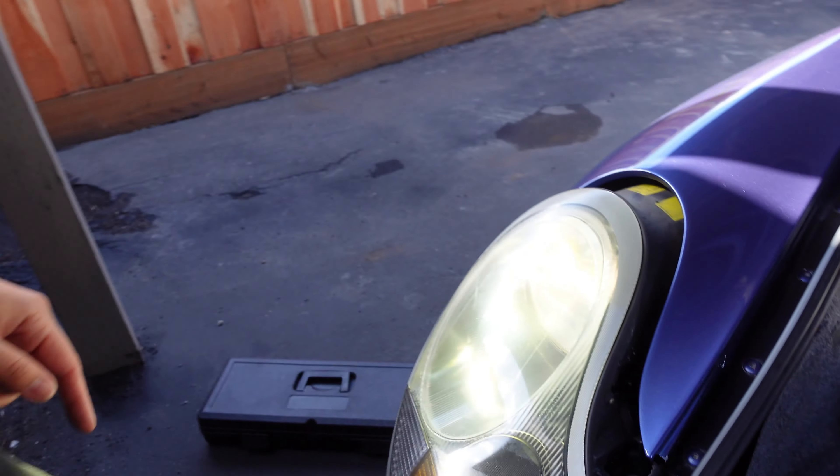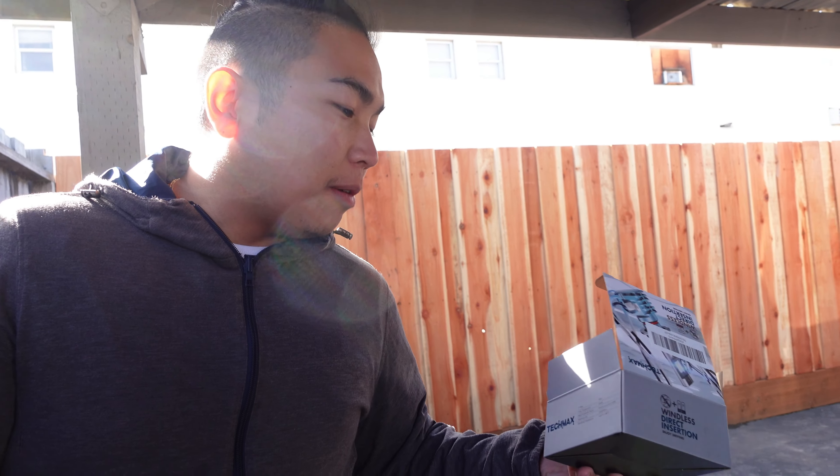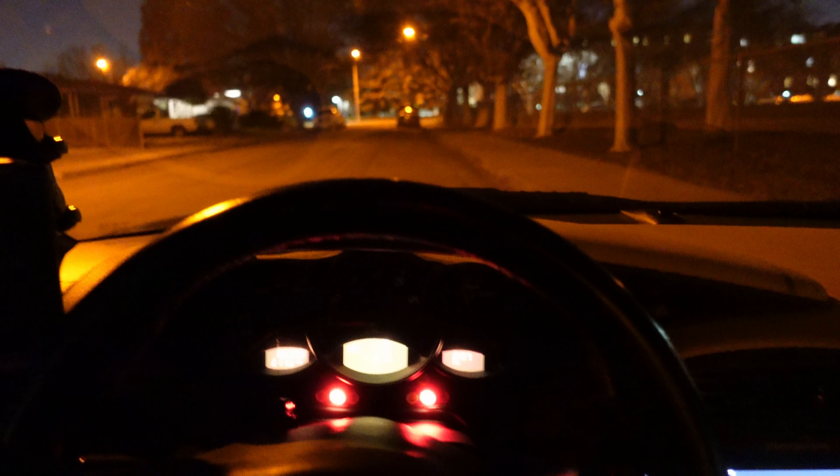We'll put it back together and show you what it looks like at nighttime for a before and after. Don't forget to smash that like button and subscribe to the channel — it really helps get past the algorithm. If you want to buy this TechMax light bulb, the link will be on my bio. They also have other versions — H1, H3, H7 — whatever you need for your car. It's a good retrofitting mod to make your lights brighter.